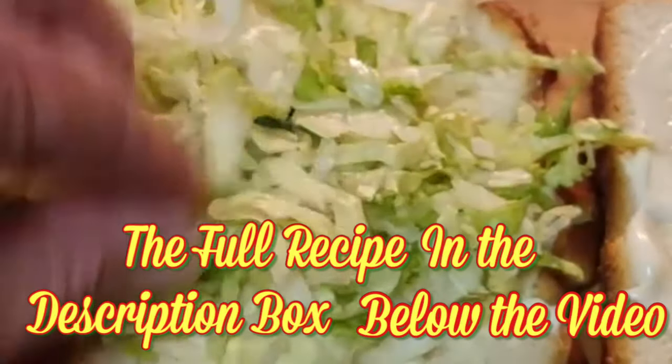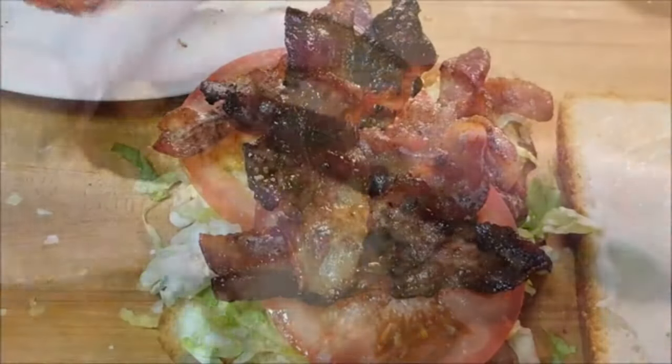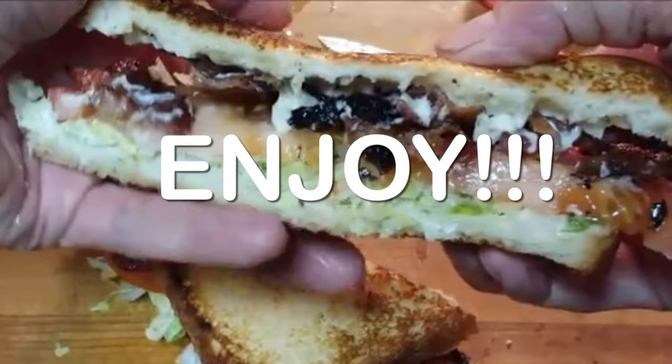Lay down your lettuce first, followed by the maters, then just pile on all of that delicious bacon and enjoy a delicious all-time favorite sandwich.